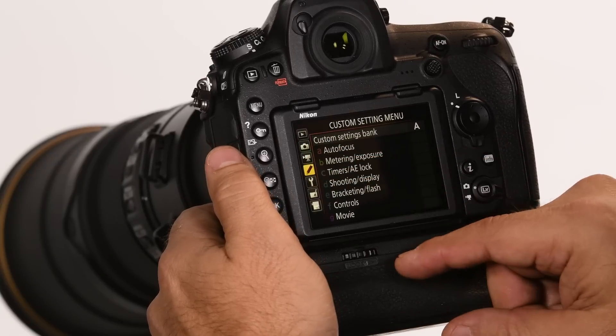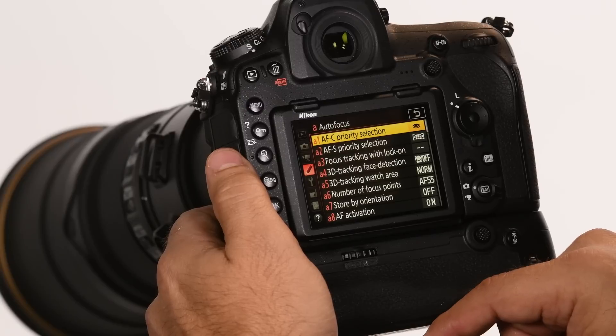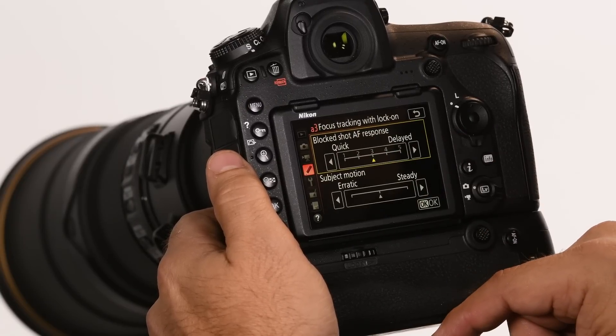I'm going to touch the Custom Settings icon and then tap Autofocus. Now I have all of my autofocus options, and A3 on the Nikon D850 takes me into Focus Tracking with Lock-On.